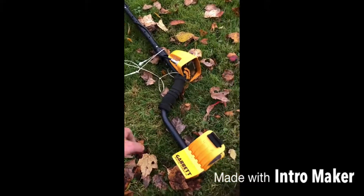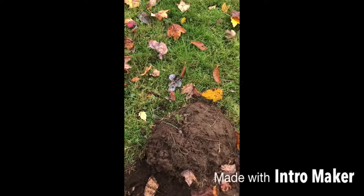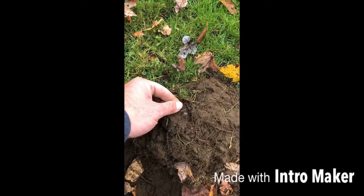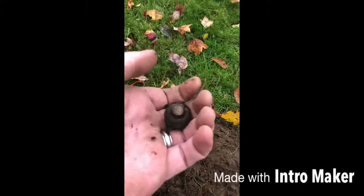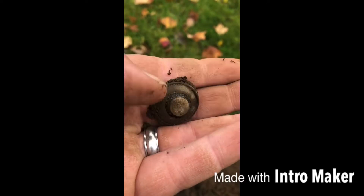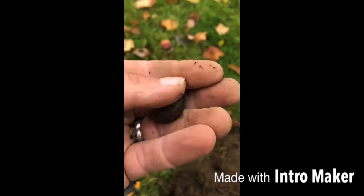District Detector here with my Garrett Ace 300. I found something good — it tells us how it was at first in the plug. It looks like an old light bulb thing that screws into where the light bulb goes. I thought it was something good.